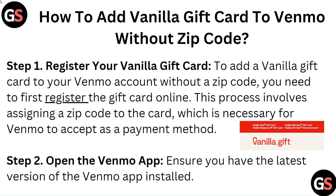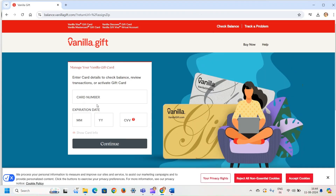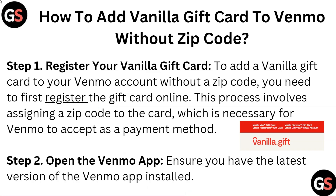Step 1: Register your vanilla gift card. To add a vanilla gift card to your Venmo account without a zip code, you need to first register the gift card online. This process involves assigning a zip code to the card, which is necessary for Venmo to accept it as a payment method.